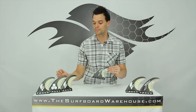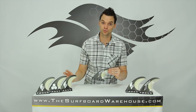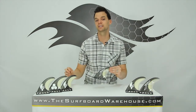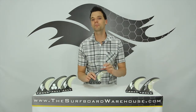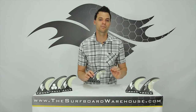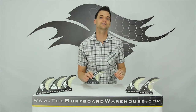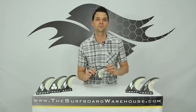And the last one here is the JC1, which is going to be for drive. That's one of the bigger tips — it's going to allow for a lot of drive in hollow waves. If you want to try any of the black sticks, they're all available in our fanatic fin testing program. Otherwise you can pick up any one of these sets right here at thesurfboardwarehouse.com. We appreciate it and we'll see you in the water.